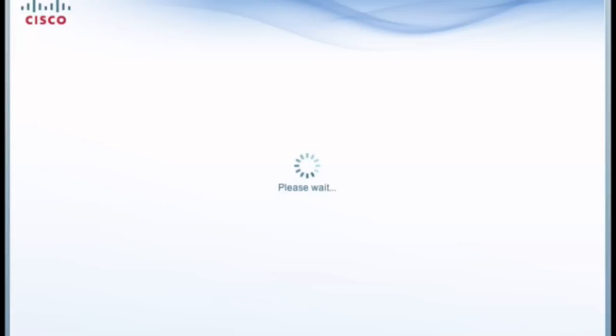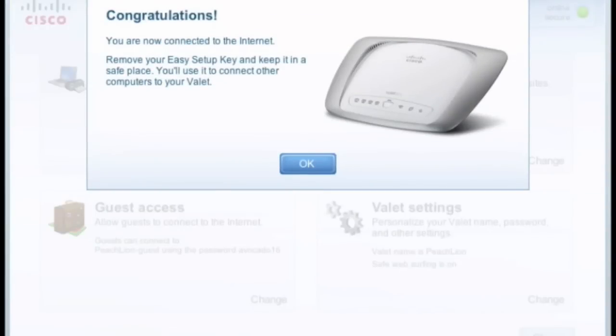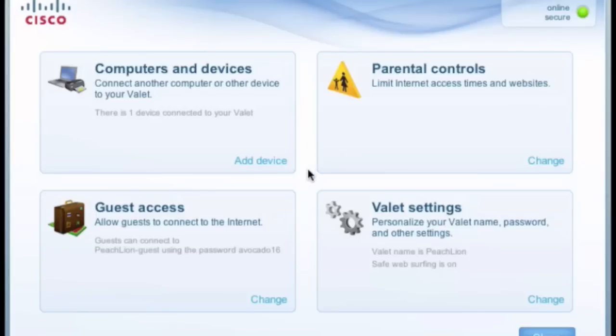It secures and gets everything together for you, and voilà — we're now wireless and we've got our congratulations screen. We click OK and now get full access to the Cisco Connect software, which allows us to add additional devices, parental controls, and guest access.